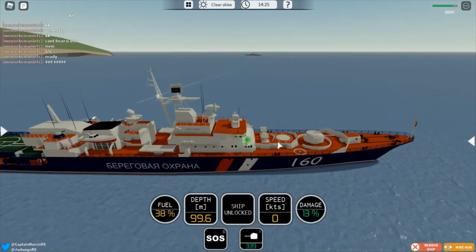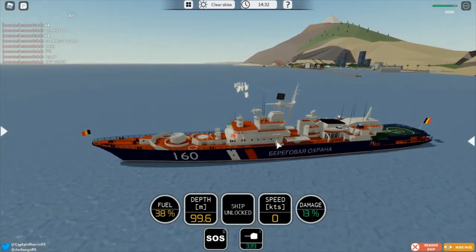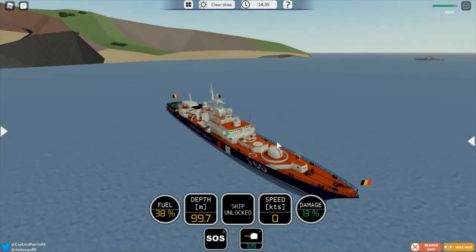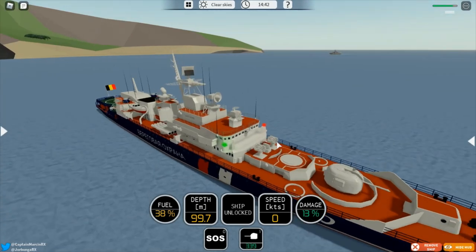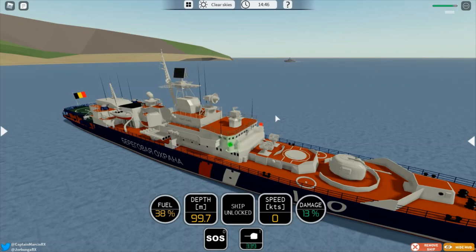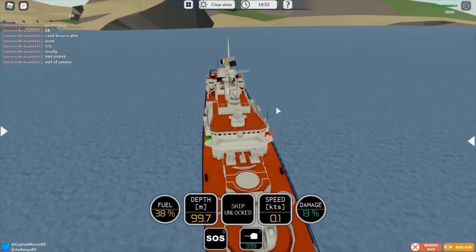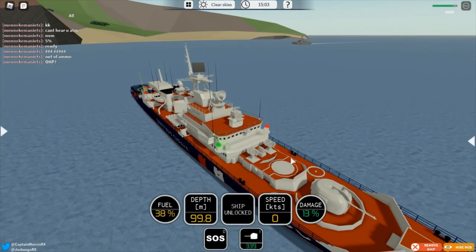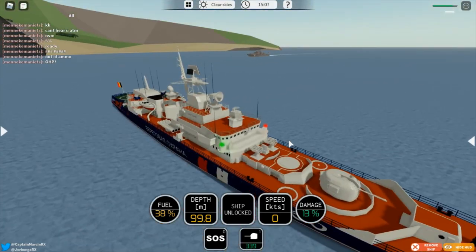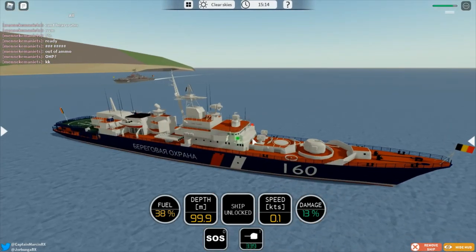That got taken out by the AA very quickly. I did not get hit yet. The AA is so good that I can't even get hit by one of the missiles — one went over or under me. Out of ammo. A missile should do 20% damage on this ship, and yes, it was 20%. I wouldn't go for the OHP for anti-air — it's not needed. The missiles should do 20% on the ship, I'm quite sure of it.